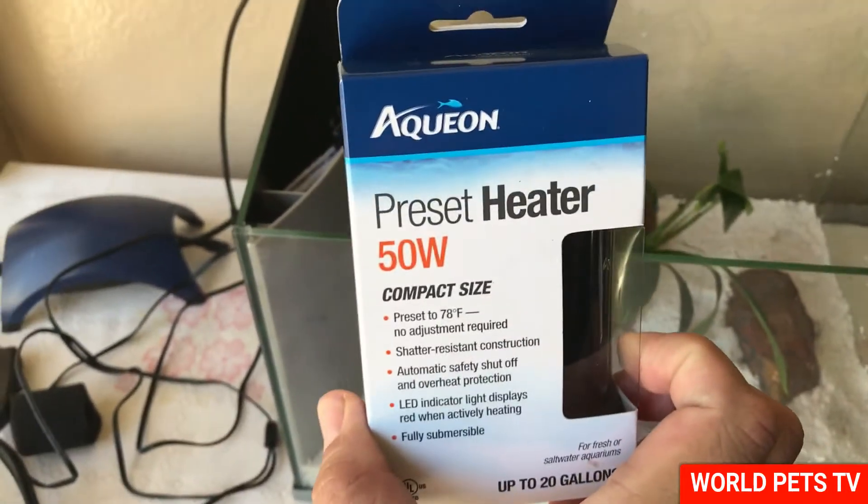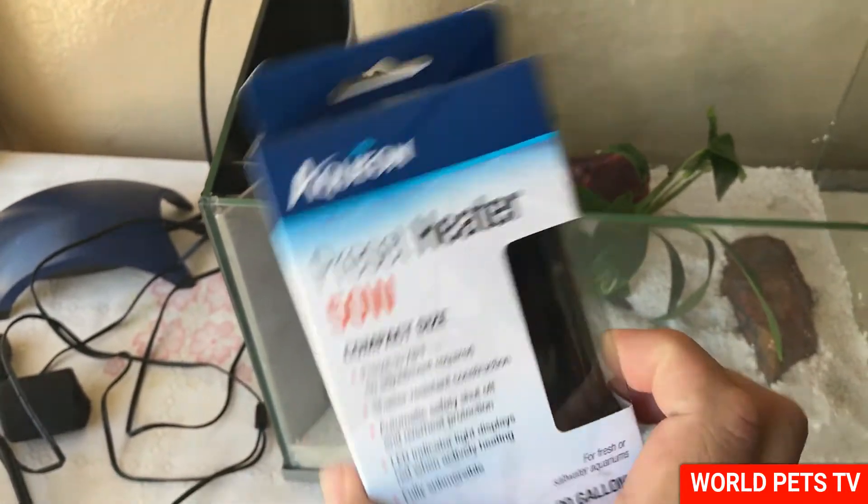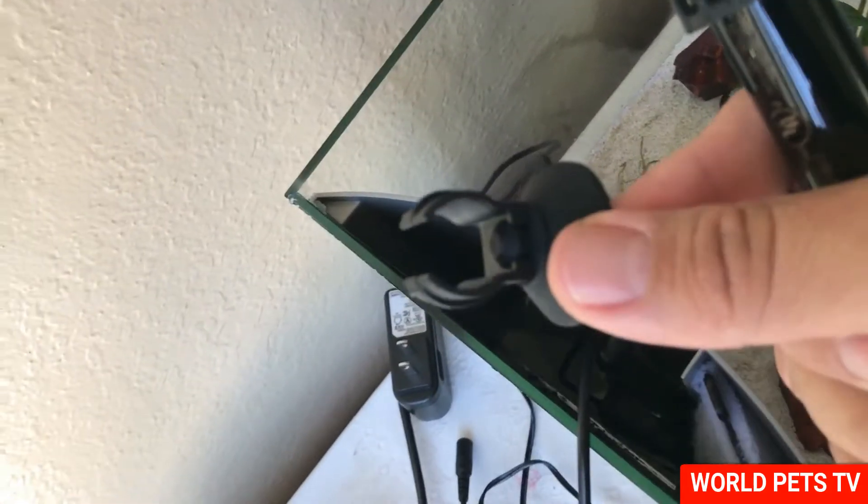Now I'm going to be adding the aquarium heater back here. I'm going to be using the Aquion 50-watt heater. The space back there is really cramped so it didn't fit with the suction cup, but this heater is fully submersible so you can just go ahead and shove it back there as far as you can and it should just sit right down there — that should be fine.